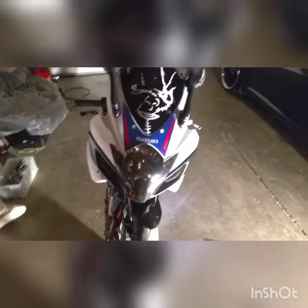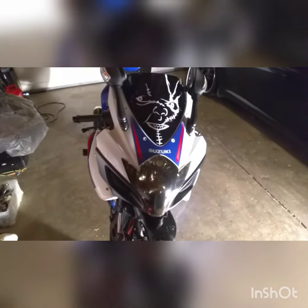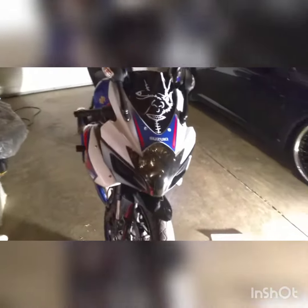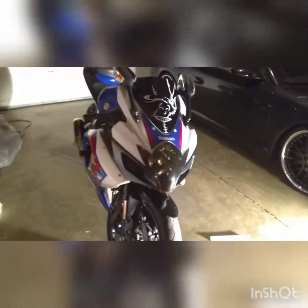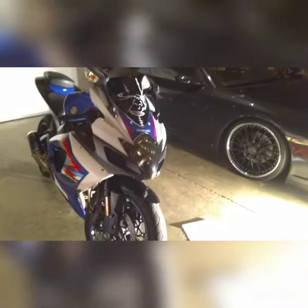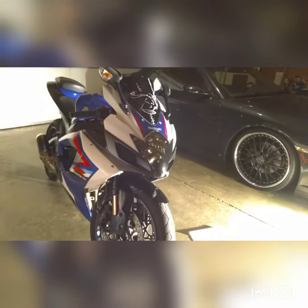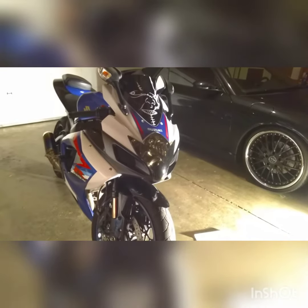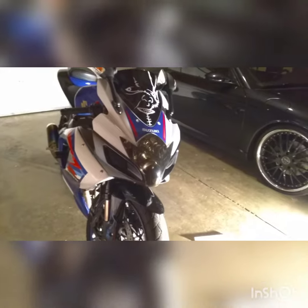If I had any type of complaint, it would be that you can kind of see the double-sided tape. The corner ones are really smoked so it's super hard to see those, but nonetheless for the amount of money paid, that looks beautiful — definitely really nice. I'll put a link in the description if anyone is interested in purchasing this.